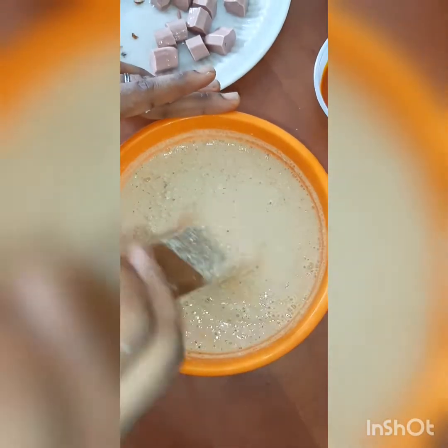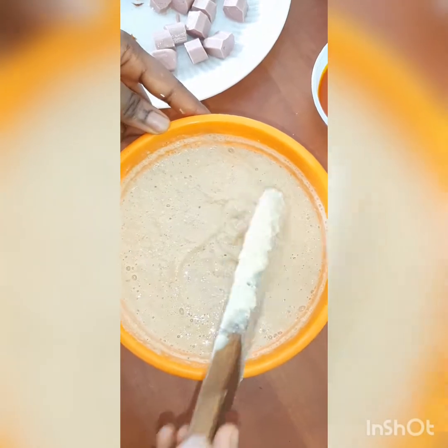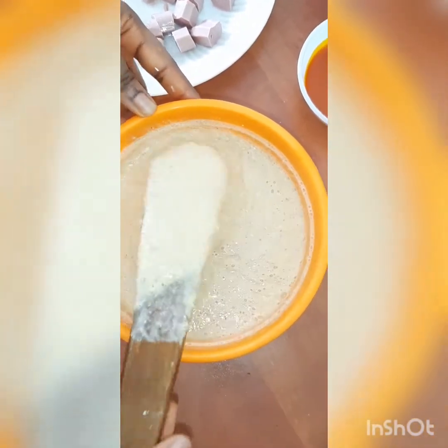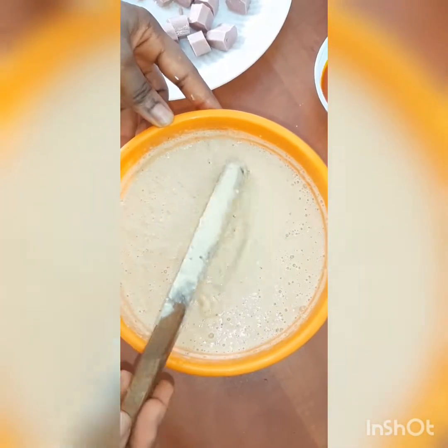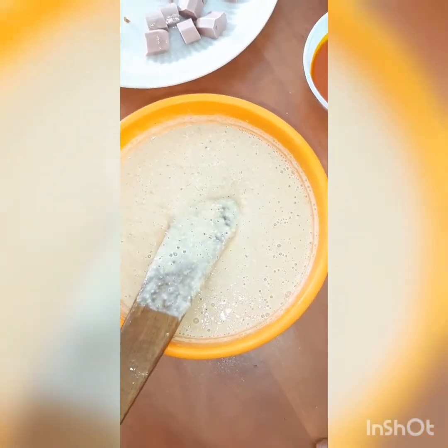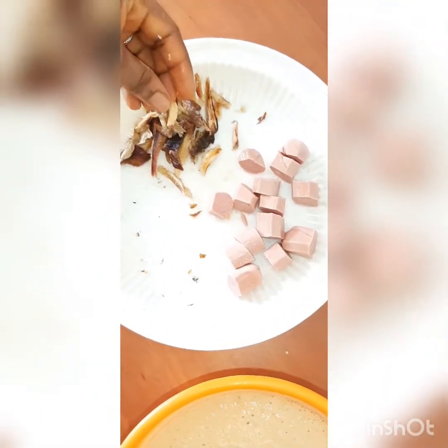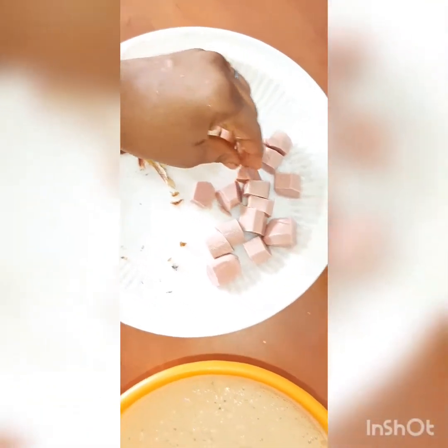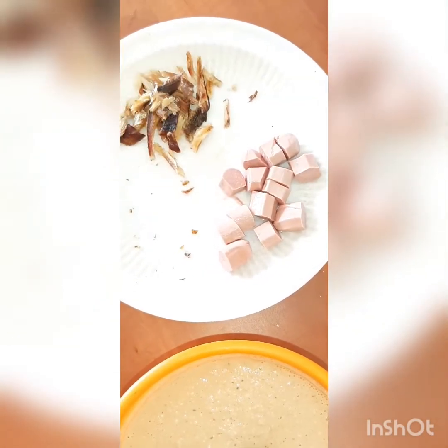Now we start wrapping. You can see the texture — we'll add our palm oil at this stage. Note that I didn't add oil while blending. I've already filleted the fish and cut the chicken sausage. I've also washed the leaves — you have to wash your leaves very well knowing they're coming from the bush.